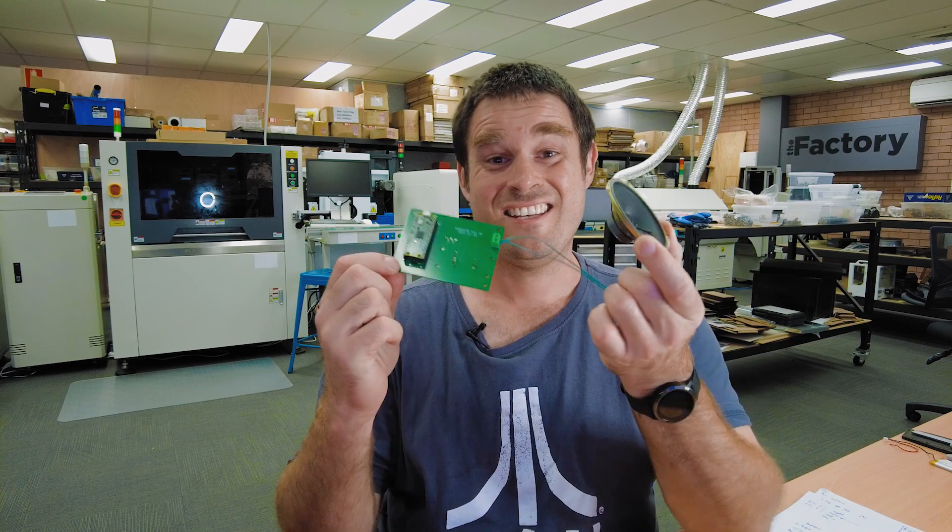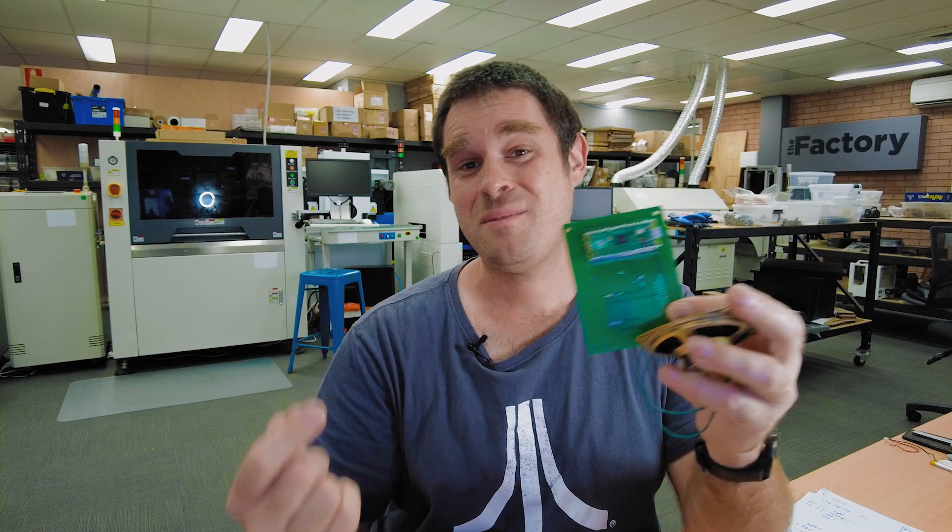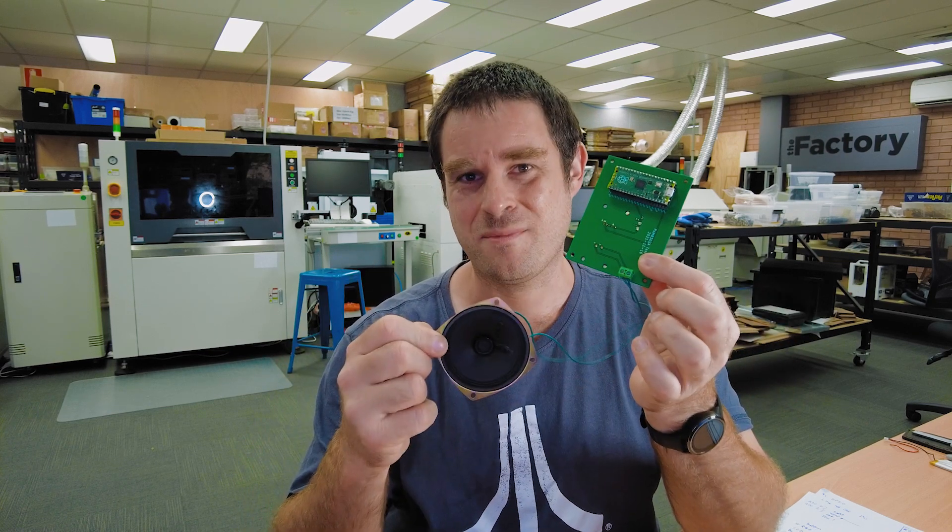The amplifier's test jig looks more complicated than it needs to be. I've just chucked a Raspberry Pi Pico on there because it was the cheapest way to generate a one kilohertz tone to test out of the speaker.